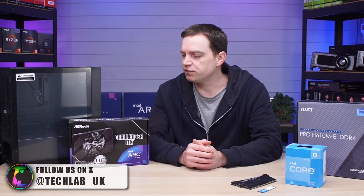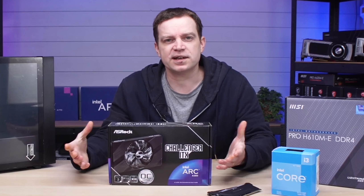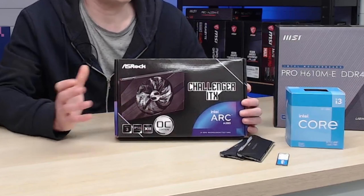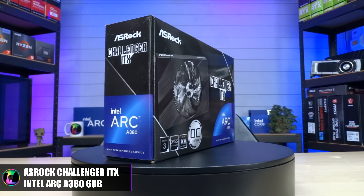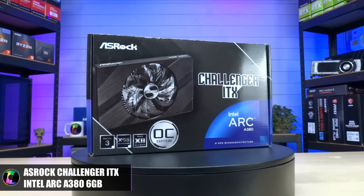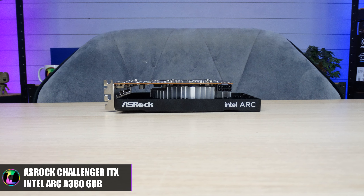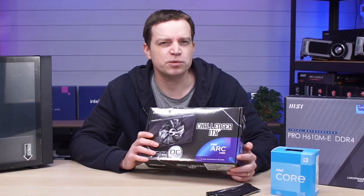For the graphics card, we've gone with the Erock Challenger ITX Intel Arc A380. We actually gave one of these away at the end of last year, but I purchased another so we could do this build. These little cards are obviously not the most powerful, but they will game and they've been getting better over time. Intel had issues when they first released their graphics cards, particularly with drivers, but nowadays they've cleaned it up. They're pretty stable and will support pretty much any game you want.